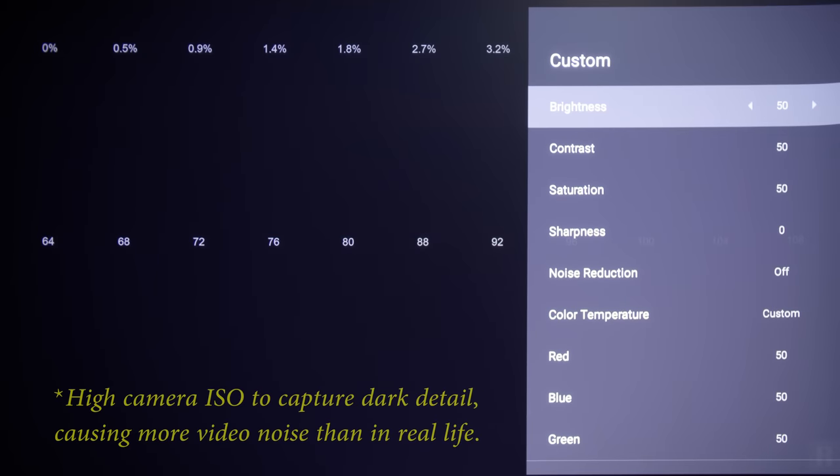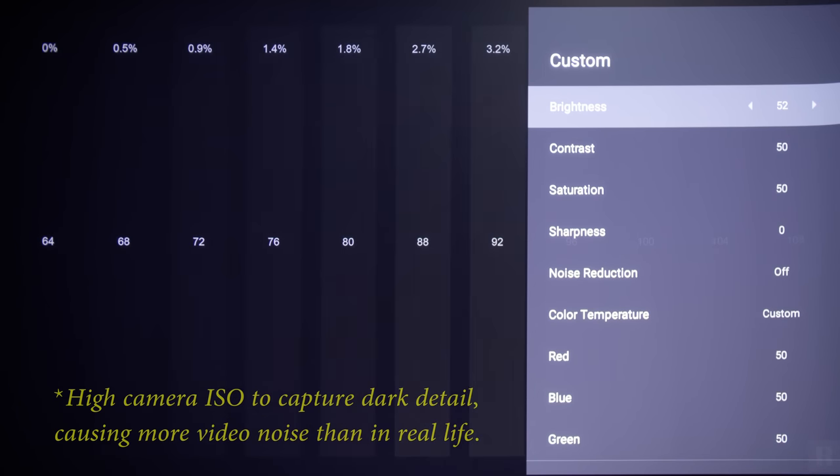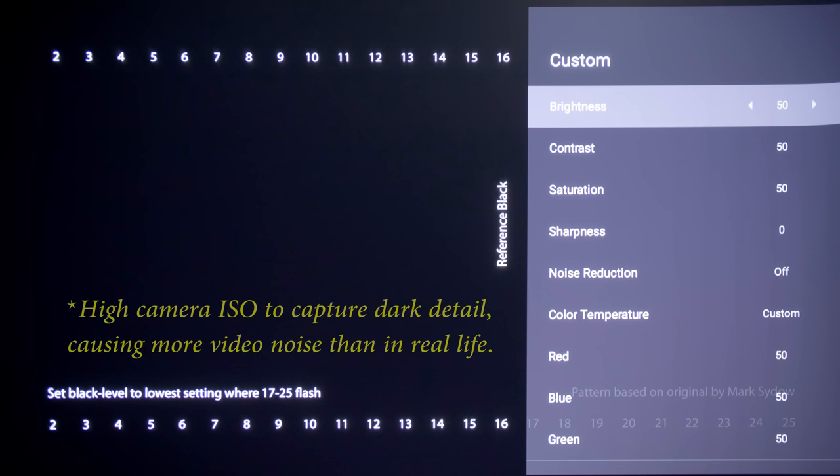The default brightness setting of 50 crushed some shadow detail in HDR, requiring us to increase it to 52 on the black clipping pattern from the Ryan Masciola test disc in HDR10. However, because the SDR and HDR settings are shared in the only adjustable Custom picture preset, the same brightness value of 52 would carry over to SDR, which raises the black level unnecessarily without any increase in shadow detail, so you would have to lower it back to 50.